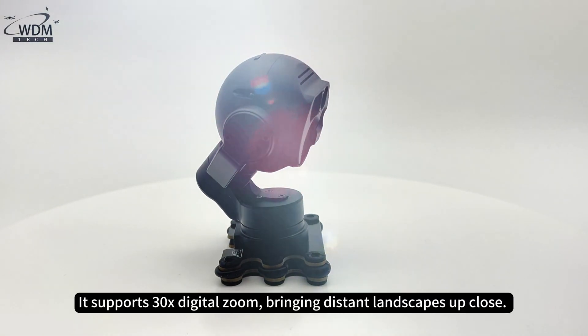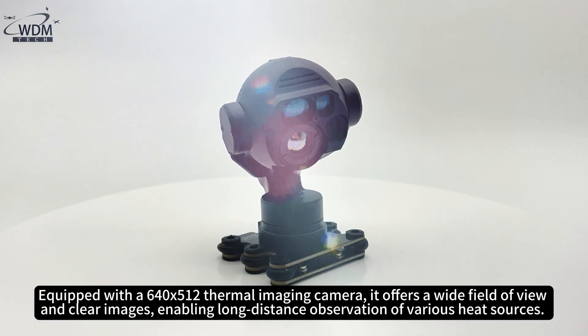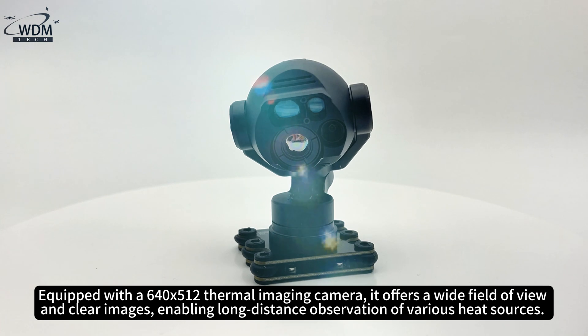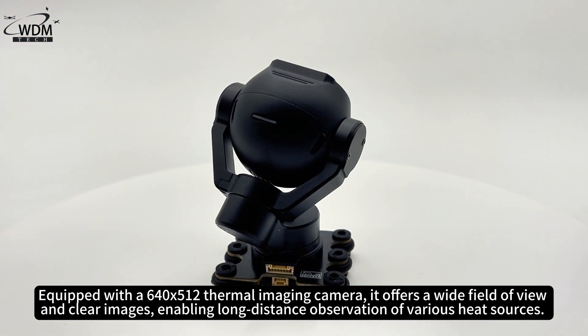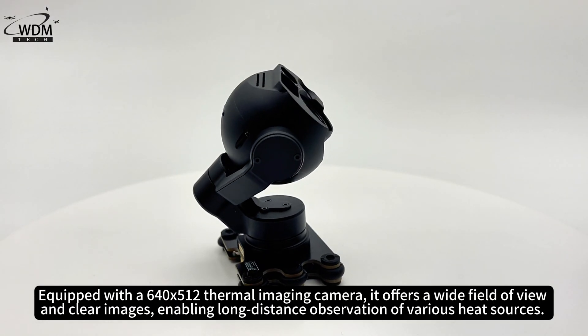It supports 30x digital zoom, bringing distant landscapes up close. Equipped with a 640x512 thermal imaging camera, it offers a wide field of view and clear images, enabling long-distance observation of various heat sources.